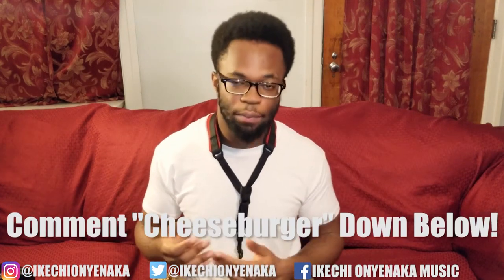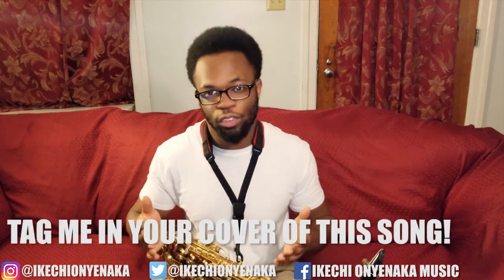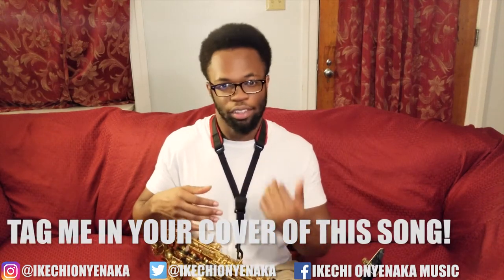If you made it this far into the video, type 'cheeseburger' in the comment section. If you end up doing a saxophone cover for this — or whatever instrument you play, maybe clarinet, piano, whatever — make sure to tag me in your covers. Tag me on Instagram; my Instagram and everything is down below in the description and inside the video as well. Tag me in your covers and I will post you on my social media.